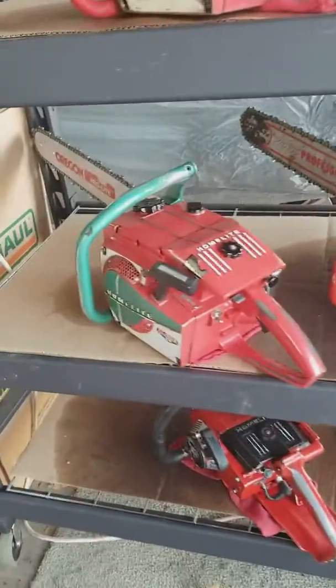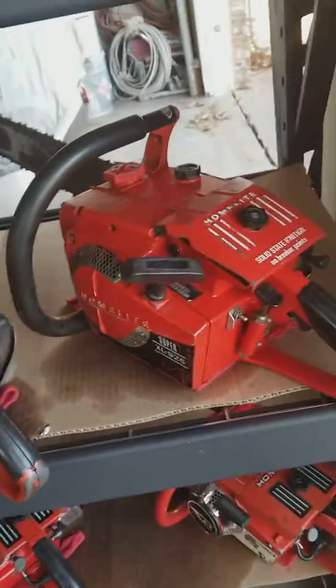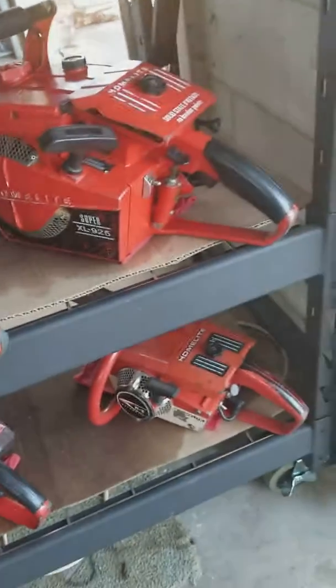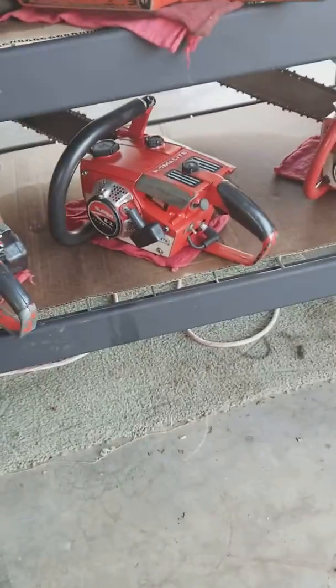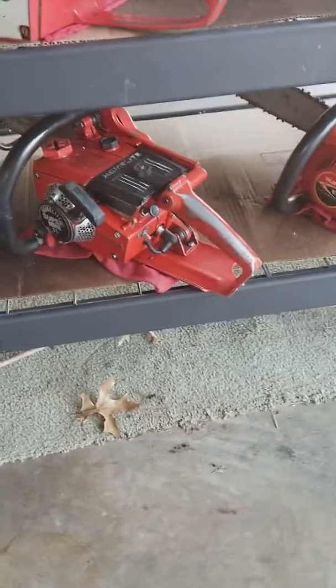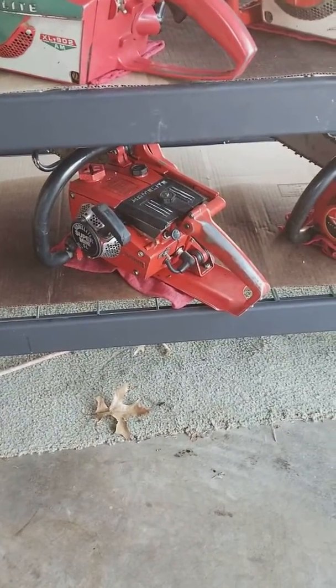This 902 is a Terry saw, and there's the 923. And then there's an XL25, and this XL25 is a Terry saw. And then there's a Homelite EZ, and then a Super EZ, and then another later model Super EZ. And then a Super Mini SL here — that pretty much is my collection now.